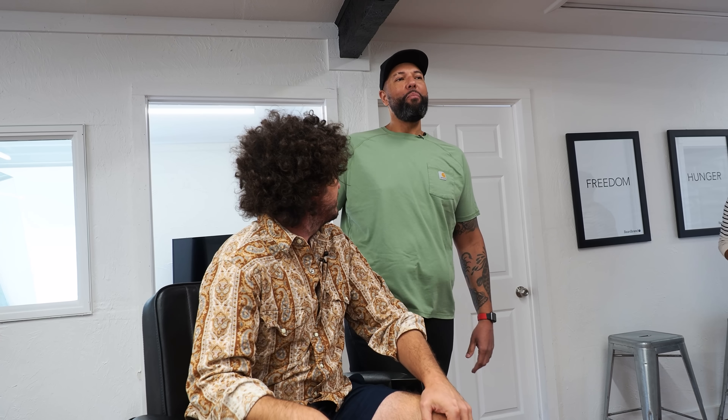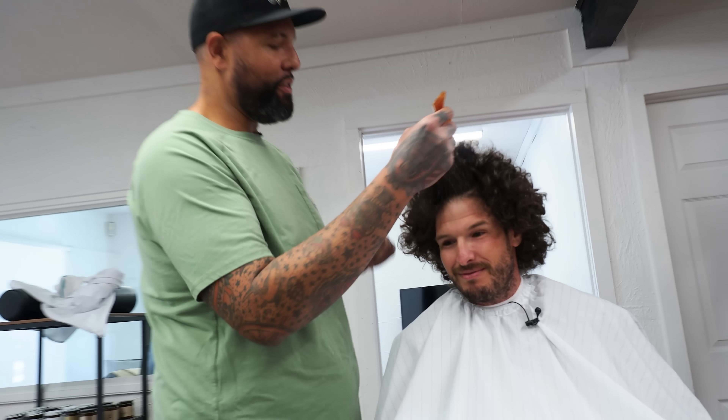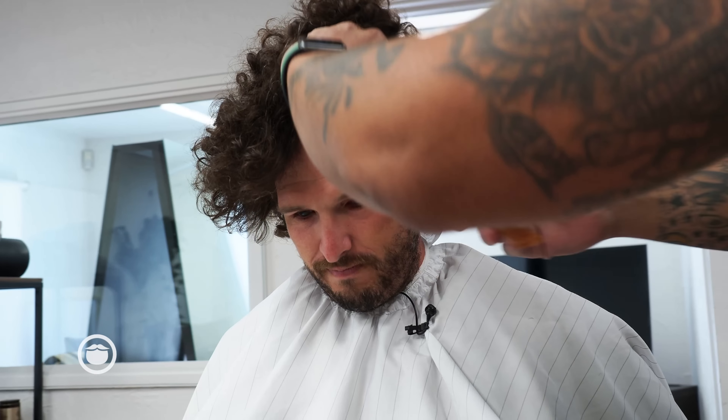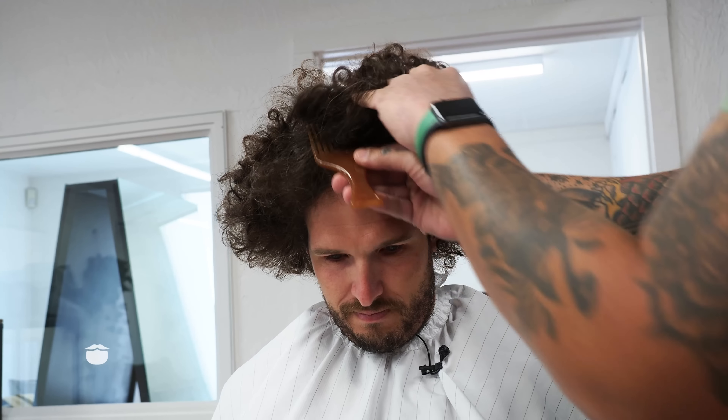I'll be honest, I don't do a lot of designs. So that's what I'm the most nervous about. You're a good sport for doing this too. So I'm really just trying to pick out where the clipper's going to run. It's kind of getting jammed up in some of the curls.